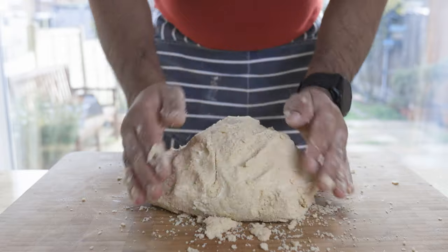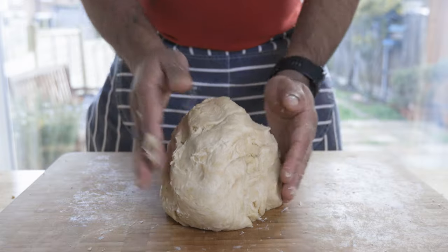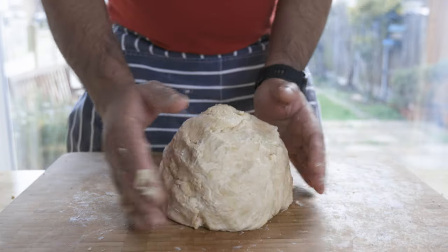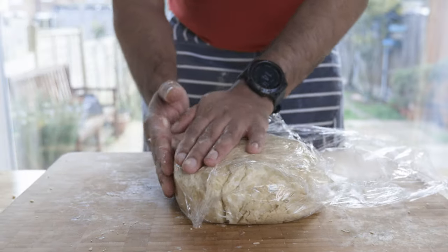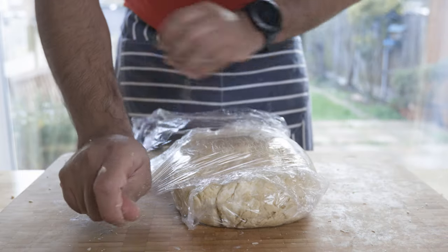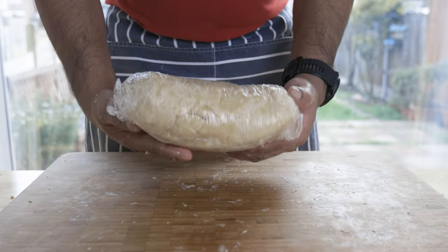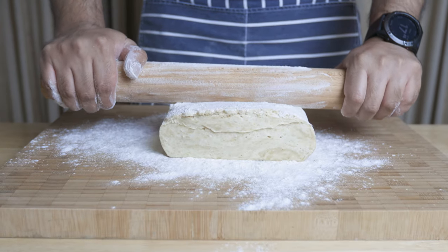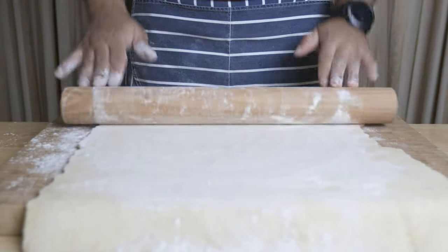Then you will wrap the pastry dough and place it in the fridge. You can store this pastry in the freezer. If you have frozen pastry, you can transfer it from the freezer to defrost it when needed.